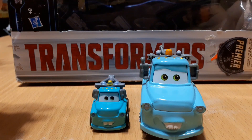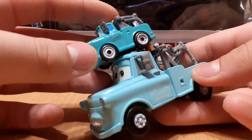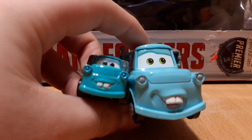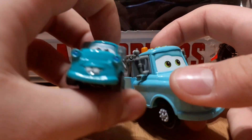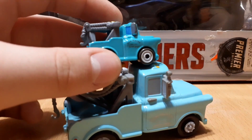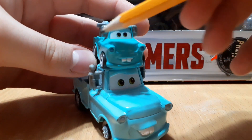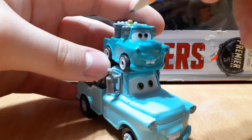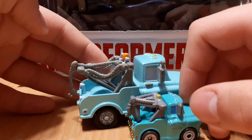Compared to the 1:55 scale version, it's pretty accurate. This one has the same expression as the 1:55 scale Mater, but I only have the lenticular eyes one now. This piece on here isn't painted on this guy, and the only little nagging thing I see that isn't accurate is that he's missing this little thing here on the rear view mirrors.